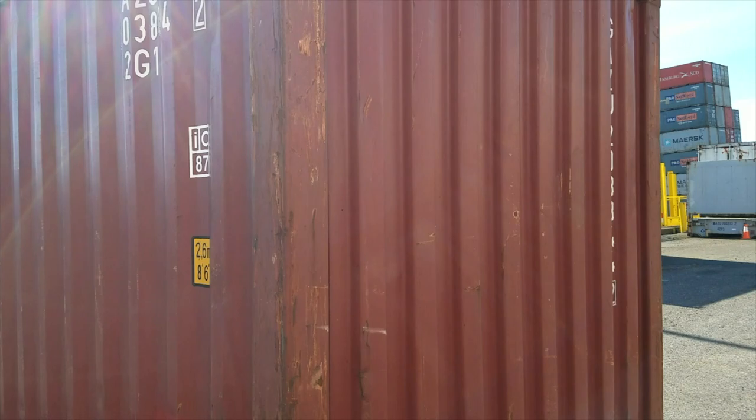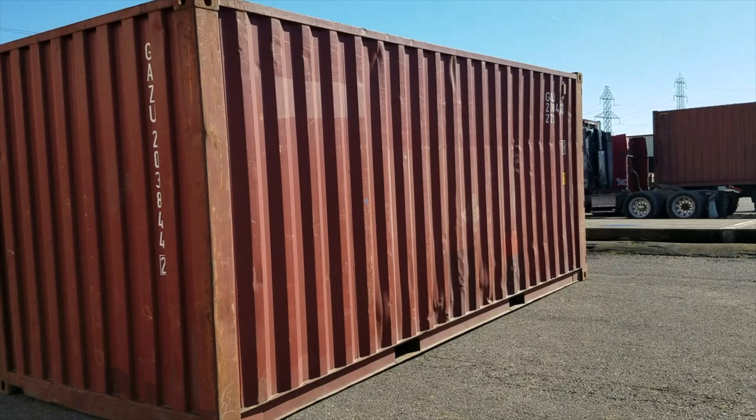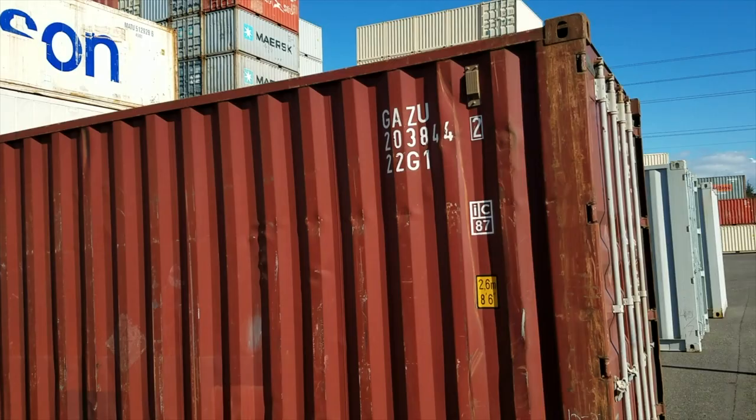If you buy a box from us, it's going to be structurally sound and wind and water tight. This is very typical — actually a really good quality box — but you can see some dings and dents here and there. Again, the neutralization on this side: the paint over the logo.